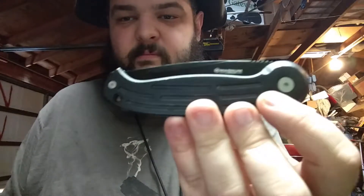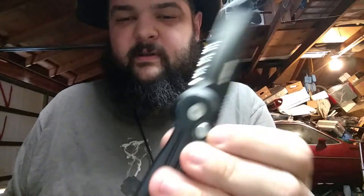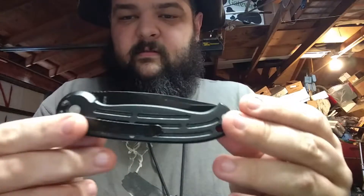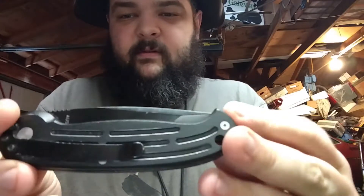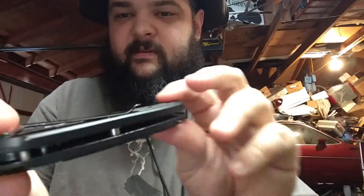I'm doing part two of the automatic knives. This one is the Magnum by Boker. This is a side opener, a nice push-button side opener. I really like this one. It also has aluminum handles — much nicer aluminum handles that actually fit together.